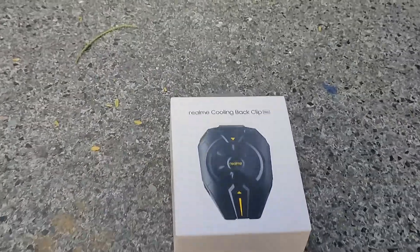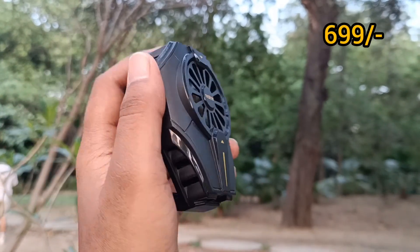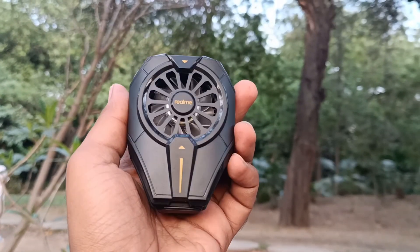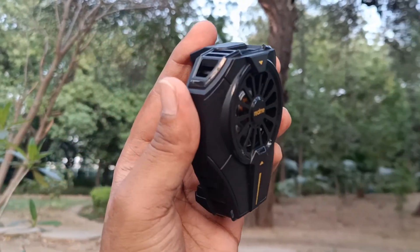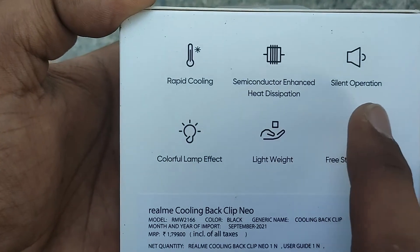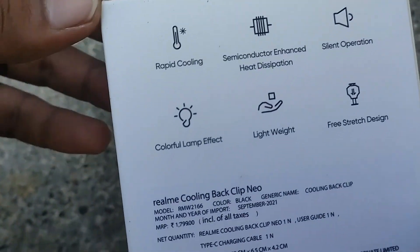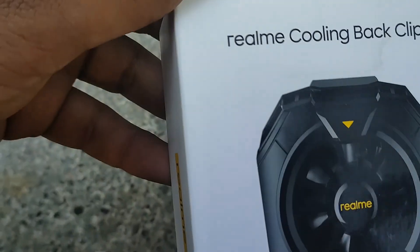Hey guys, welcome back to my channel. Today I have a Realme cooling back clip unboxing. This is priced at 699 rupees, and if you are thinking about a gaming kit, you can consider this. In this case you will get rapid cooling, semiconductor enhancement, and silent operation — basically it will operate with a fan.